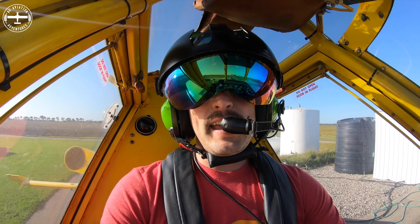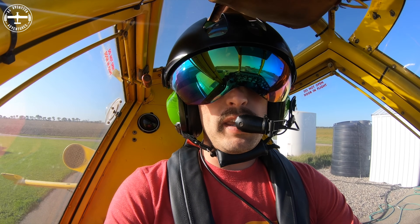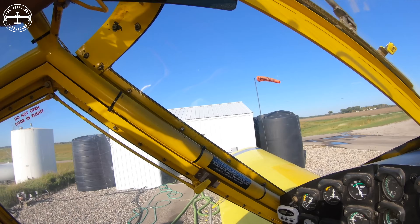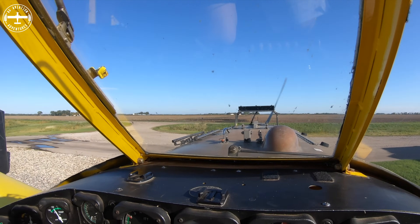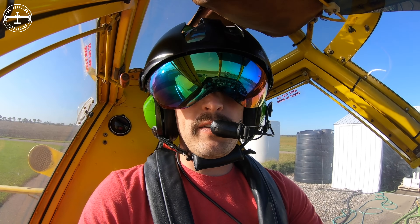Hi guys, Tyson here with Ag Aviation Adventures. I thought I'd take a few minutes and go over the GPS with you — how it works. On the front of the airplane you've noticed in videos I have this bar with lights on it. That's my GPS and that tells me where I am in the field.